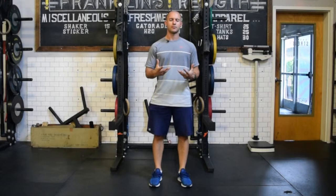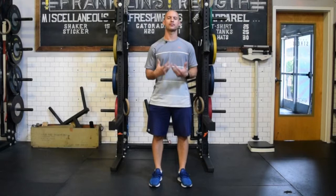Hey guys, Gary McLaughlin here. Today I want to walk you through a very basic five exercise series looking at how to improve flexibility, specifically in the lower extremity, without static stretching.